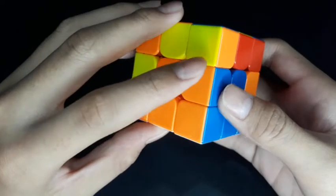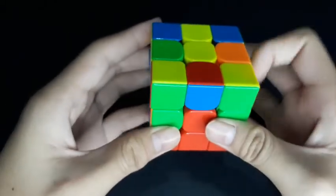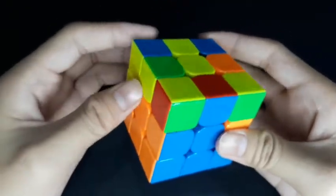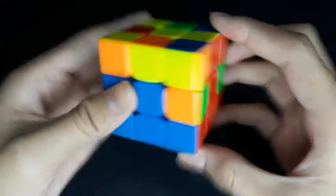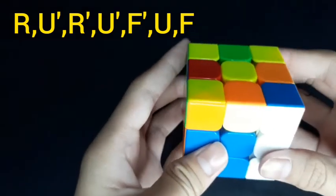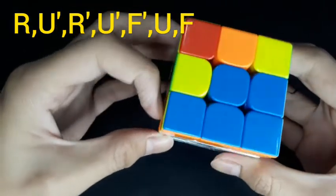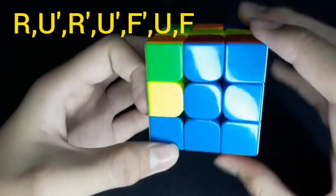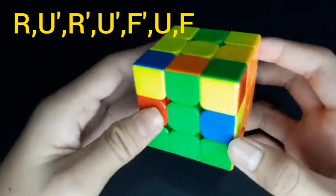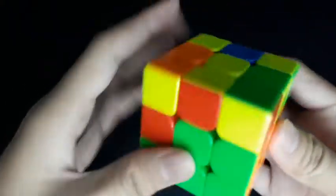Now it's placed here. Next, we're going to do blue and red — put this blue and red piece over here. If the blue is facing down, we need to put the blue beside here. If we're going to put this piece on the right, the algorithm is: right, up counter-clockwise, right counter-clockwise, up counter-clockwise, front counter-clockwise, up, and front. It's already in. Now we do the same thing for the remaining pieces.